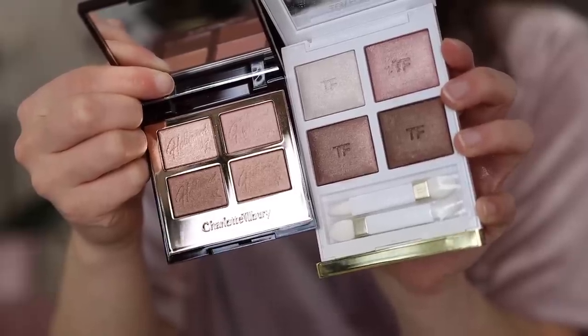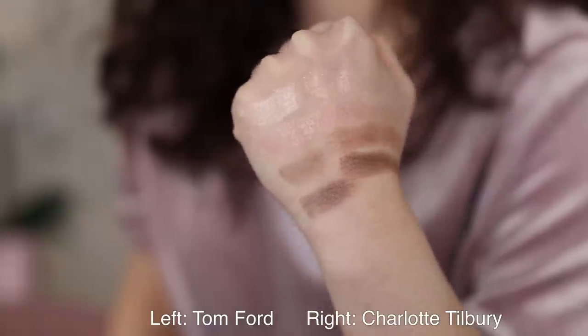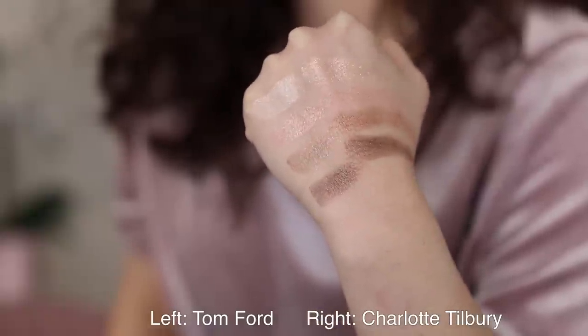One thing I want to mention is it reminded me a lot of the brand new Tom Ford First Frost palette. They are very, very close. The top corner in the Tom Ford is a little bit more white, and the formulation in the Tom Ford has a little bit more pop and a more elegant shimmer to it. Both are pretty and very similar, but if you have the Tom Ford First Frost, you don't need the Charlotte Tilbury. If you are contemplating between Star Aura and the Tom Ford, go for the Tom Ford — it's a better value and I prefer the formulation.